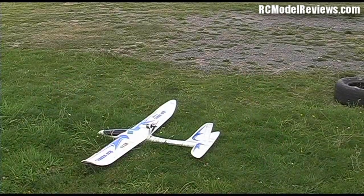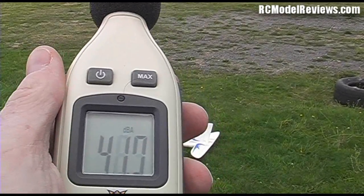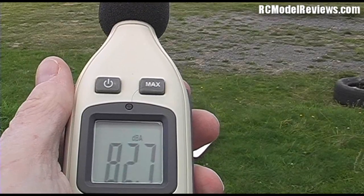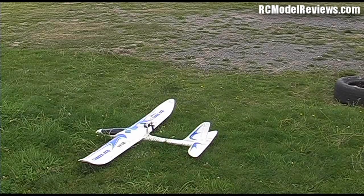And of course no test would be complete without the AXN — let's see what the AXN does. 83 decibels. That might seem like not a lot less than the 90-something that the nitro motor kicked up, but this is a logarithmic scale so it's actually a lot quieter.